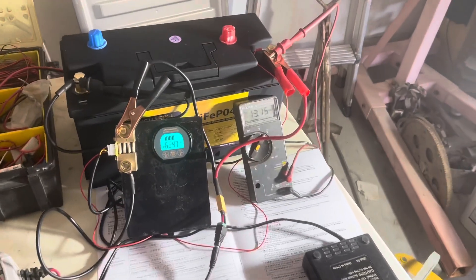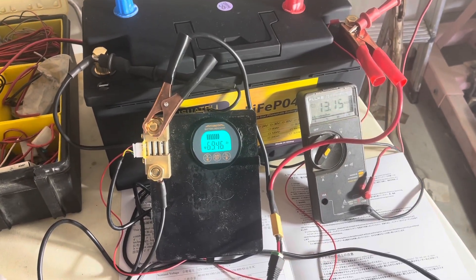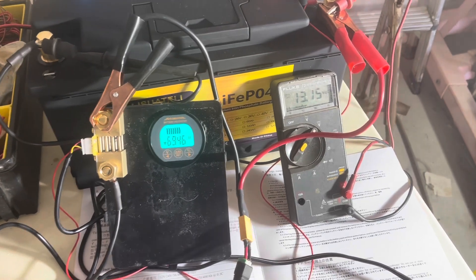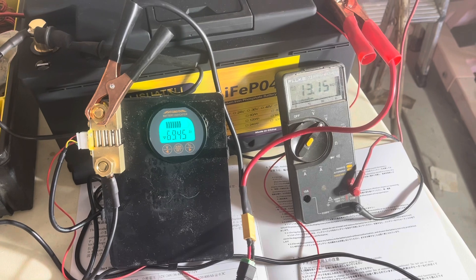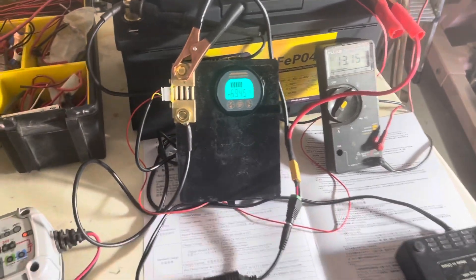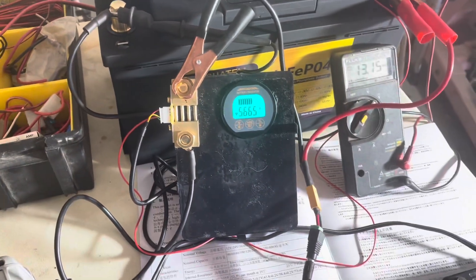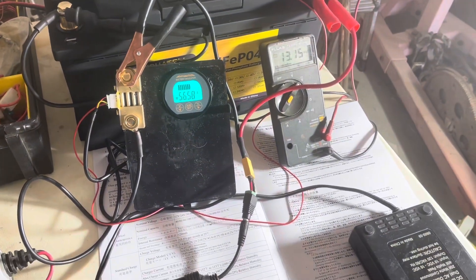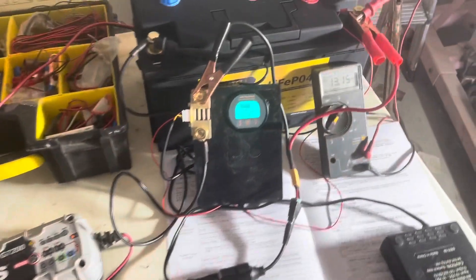At hour 5, we're down 69.46 amp hours. Battery voltage is at 13.15. Still pulling 5.6 amps, about 75 watts. The inverter is still doing good — so far so good.